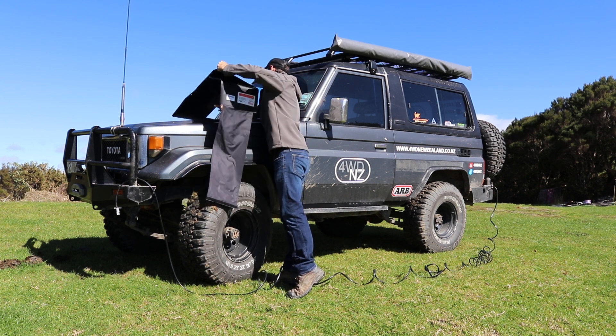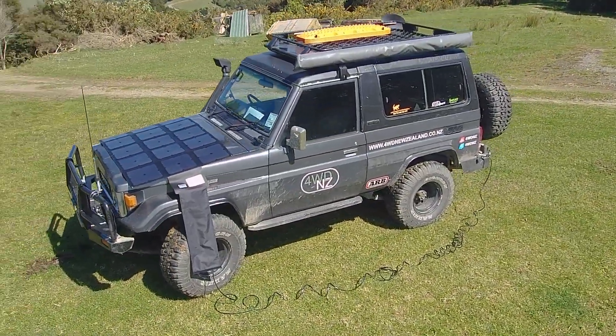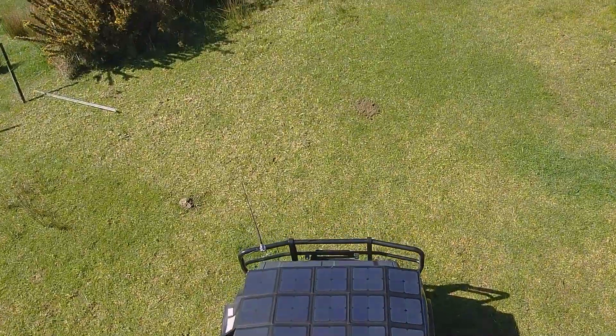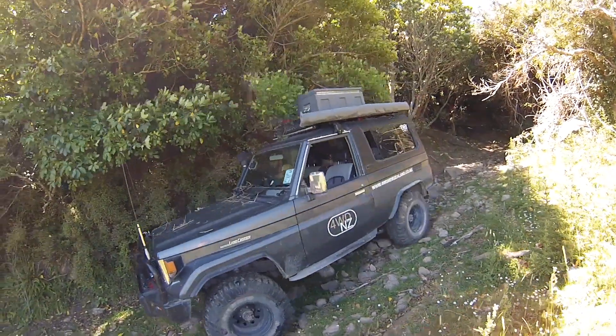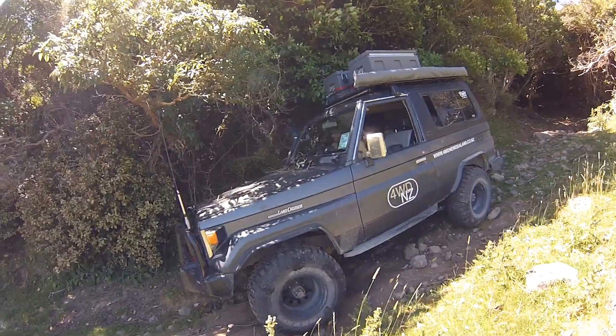I'm really excited about running this product this season — with solar power we can park up for a few days and I don't have that battery anxiety or have to constantly think about power management. We run a lot of gear and a rooftop tent on the roof, and we don't have room to mount a fixed solar panel. Going through tight scrub and bush there's the risk of scuffing a mounted panel, so we can pop this into the back of the truck and roll it out when we need it. When we're moving, we're still charging from the car. It means you can park up, still have the benefits of solar, and if the panel hits 190 watts you can get about 12 amps continuous on a good sunny day.